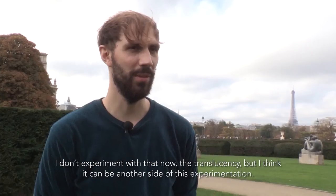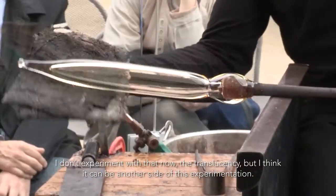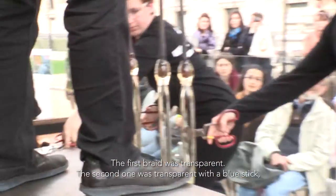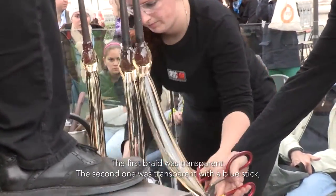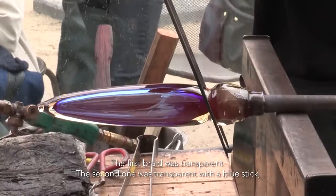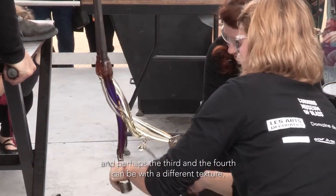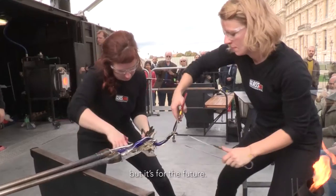I don't experiment translucidity now, but I think it can be another side of this experimentation. The first braid was transparent. The second one was transparent with a blue stick. And perhaps the third and the fourth can be with different textures, but it's for the future.